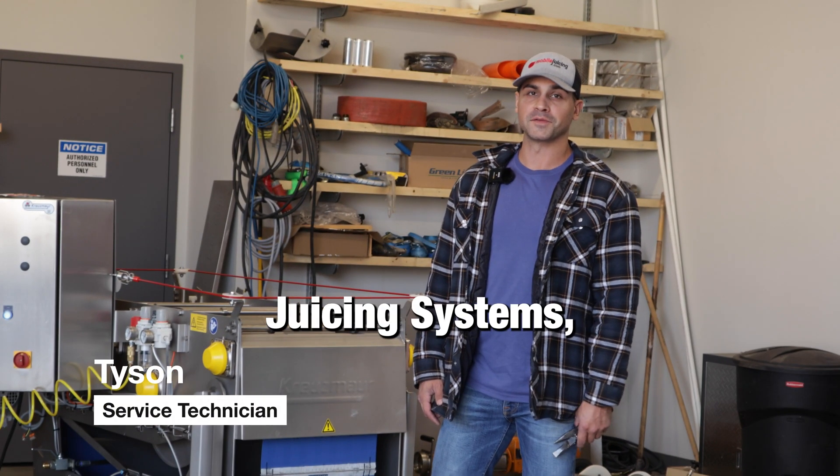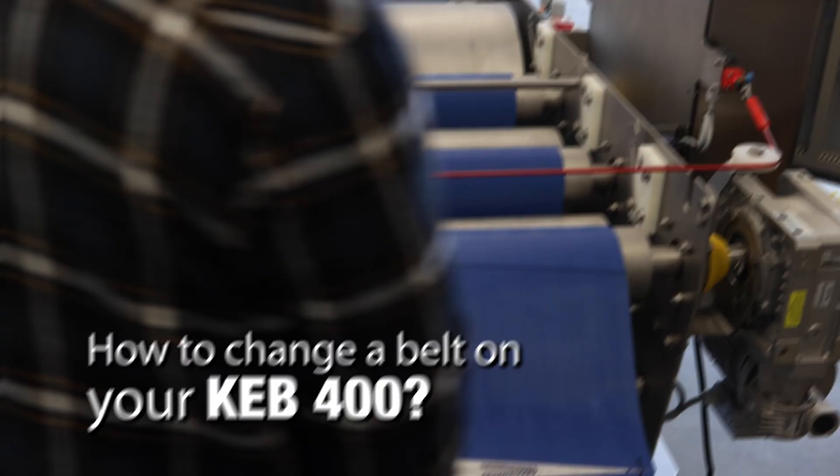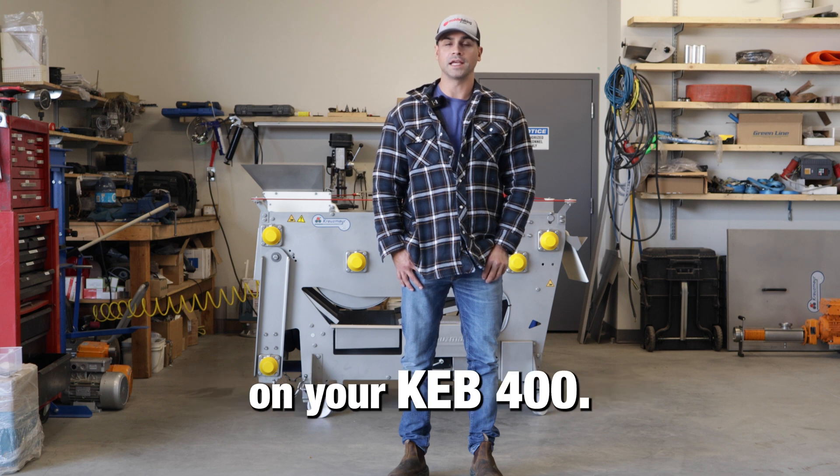Welcome to an episode of Juicing Systems Mechanic Hour. Today we're going to be walking you through how to change a belt on your KEB 400.